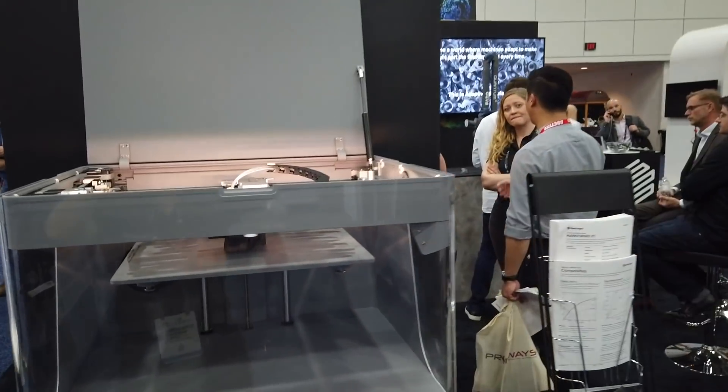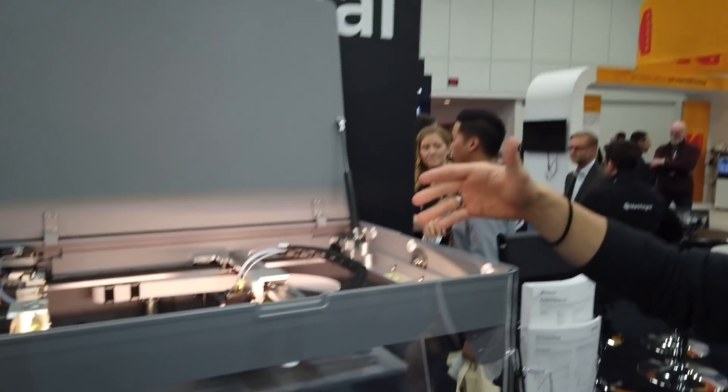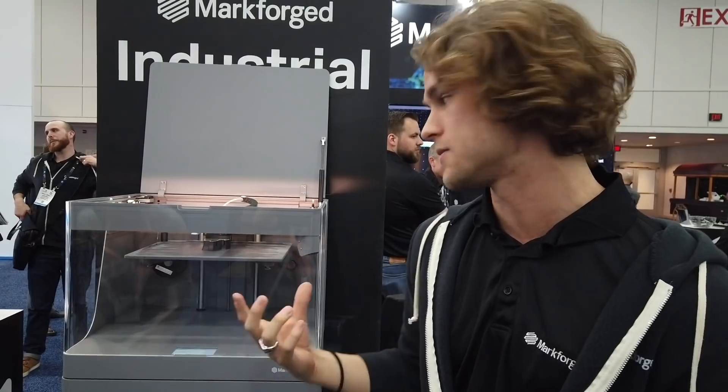Looking at it right now, it's printing an end effector — one used to move around pipe couplings on a factory floor. It's reinforced with Kevlar, so it's really lightweight and can withstand those repeated interfaces with production parts.